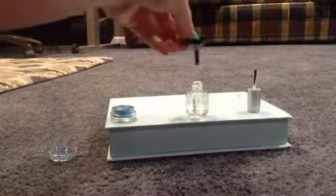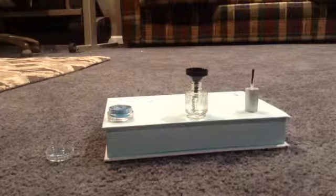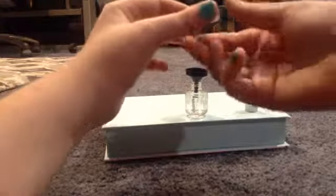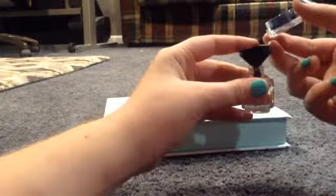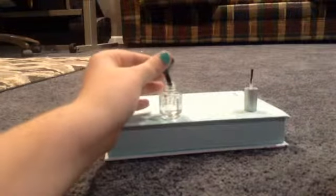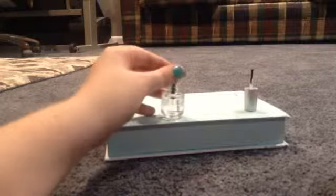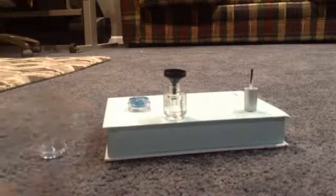I'm going to pour and put this in here like that, and then using that I'm just going to pour some in. Okay guys, so that was the epic fail — I got glitter all over myself and I am really mad because I got this thing and it doesn't really work.